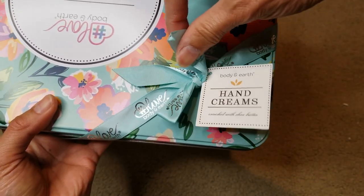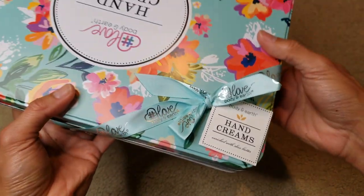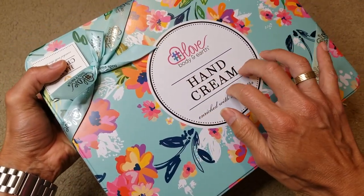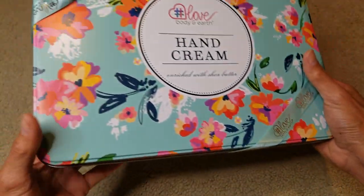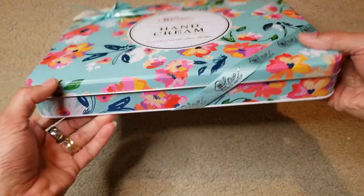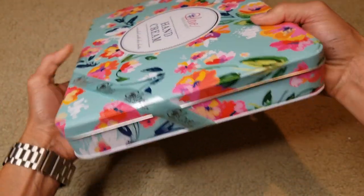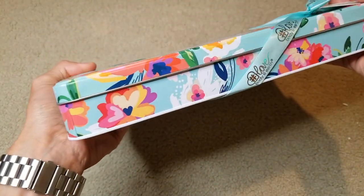This is a Body and Earth hand cream. I'm not sure why it's upside down. Anyway, I'm going to open this and show you guys what's inside. Wow, look — it's kind of smashed up here, got a big dent from delivery. They didn't put a box, so there's no protection at all.